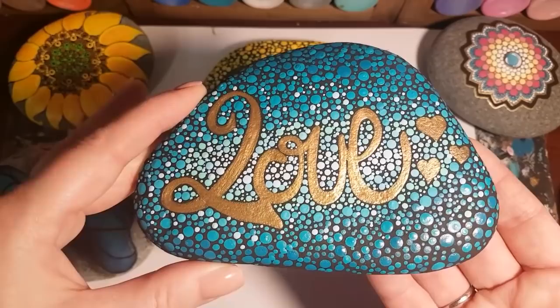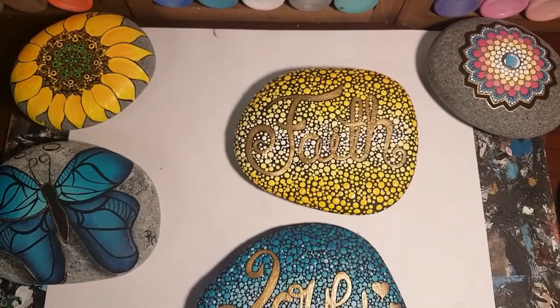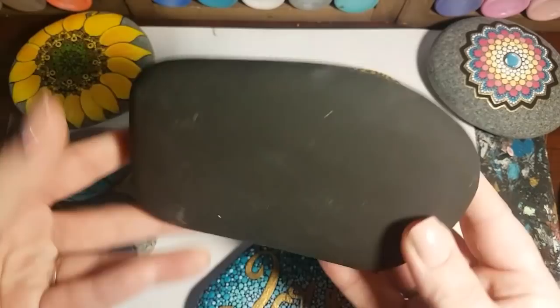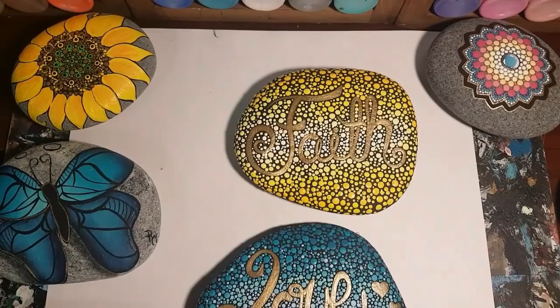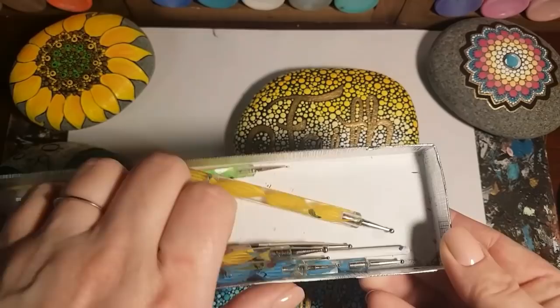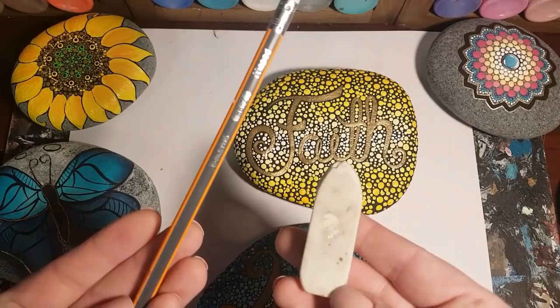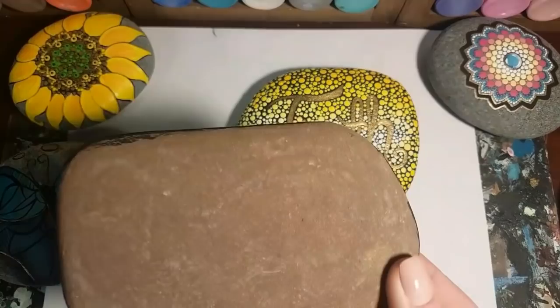Hey guys, I'm back. Today we're going to do a word rock — a dotted word rock. These are a couple of the word rocks I've done recently with the ombre effect in the dots, so it's going to go light in the center and move its way out to a darker color on the outside. You're going to need a rock big enough to write a word on, and you're also going to need gold paint for the lettering. Whatever kind of tools you use for dotting, you'll need a variety of different sizes for the dots today, as well as a pencil and eraser.